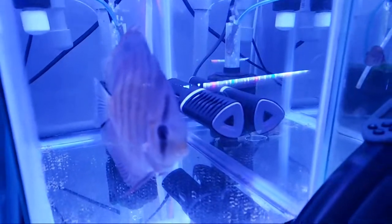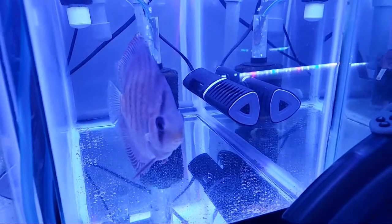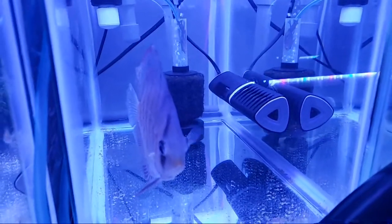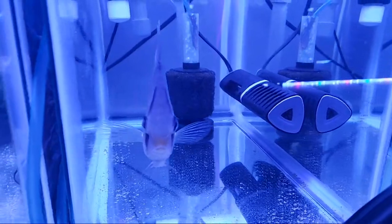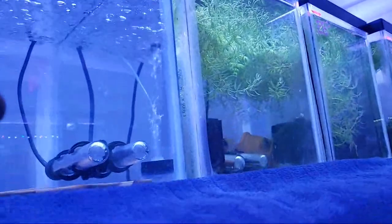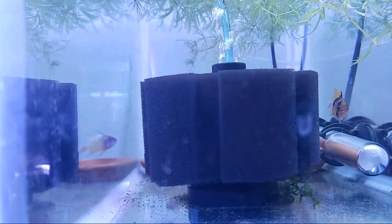Hello everyone, it's Fish Easy live on a Sunday evening, enjoying a brilliant opportunity to discuss some green water with you. We're going to be discussing a couple of things today. I hope you have a moment to stick around and see the way I process green water and why I use it. We'll also take a look at some rams eggs. I believe there's a batch right back in there - you can see the male and female.